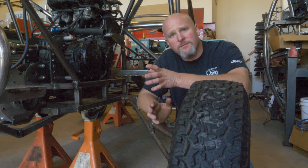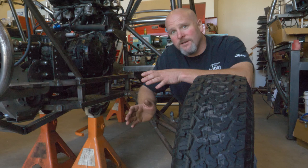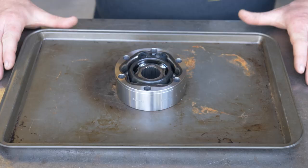Hey guys, Mike here from Motomule. A few videos back, Ethan and I unboxed some fancy components to build some Porsche 930 CV axles for this street bike powered golf cart buggy. In today's video, we're finally going to assemble those axles and get them installed on this buggy.